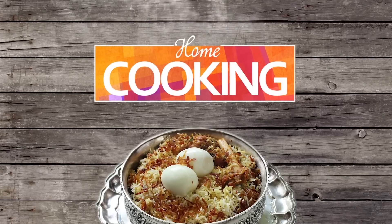Hello viewers, welcome to Home Cooking with me Hema Subramanian. Today's recipe is a very exciting recipe and it's a Mexican dish. Any guesses what it might be? Well, today we're going to make nachos with meat. So let's get started and see how we're going to make that.